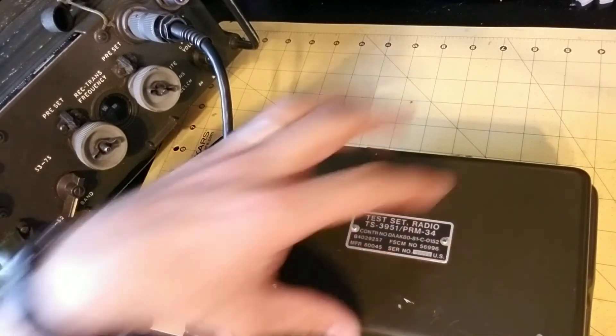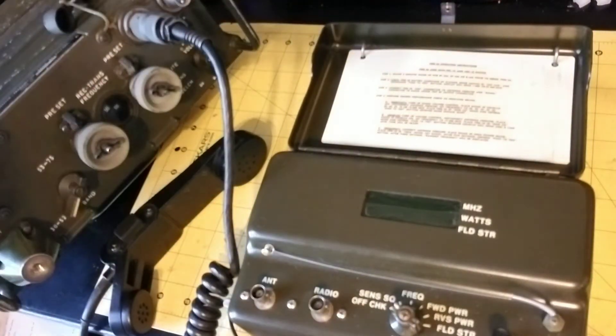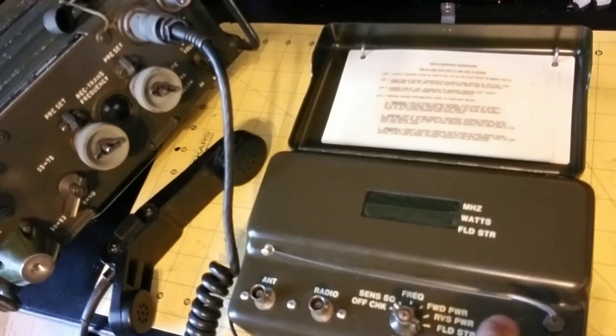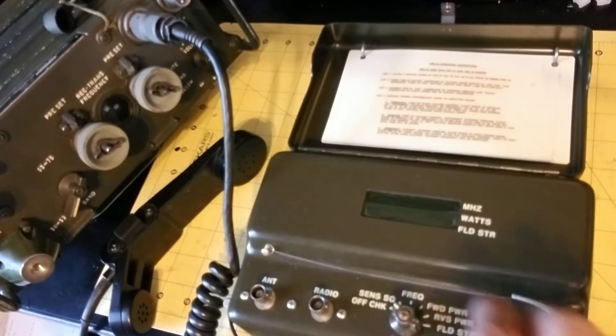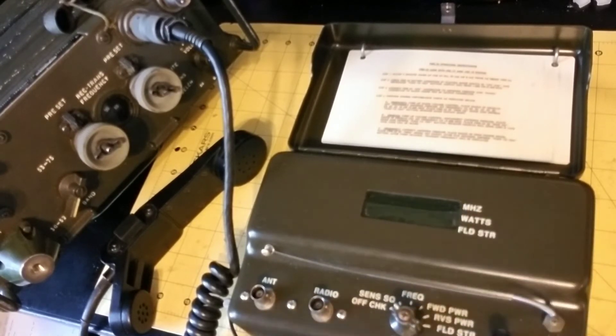It has a little antenna. This is a Prick 77, so I'll be demonstrating on the Prick 77 today. The first thing to do is test the unit itself — it has a built-in test. If you put the mode switch in off or check, you can run the built-in test, and if you get 1.000, that's a successful test.